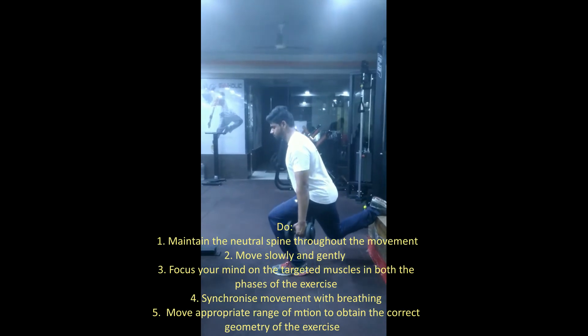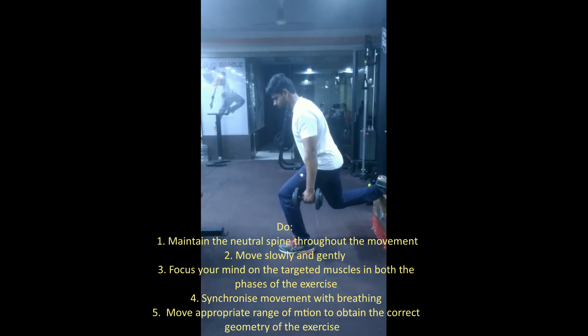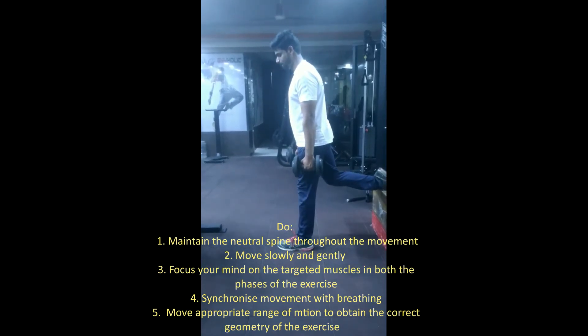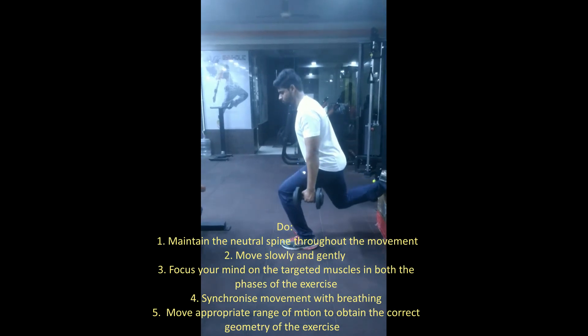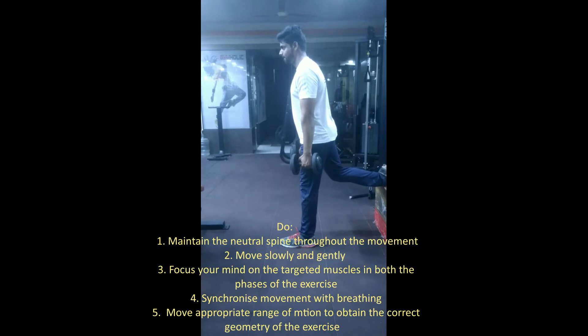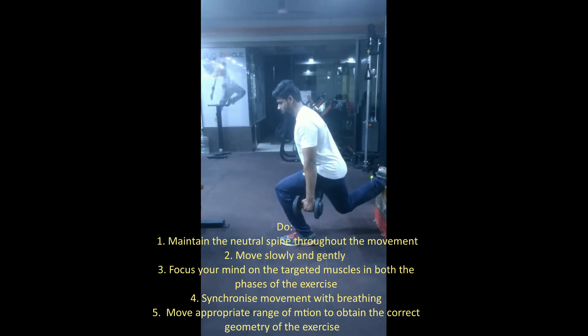Do: Maintain a neutral spine throughout the movement. Move slowly and gently. Focus your mind on the targeted muscles in both phases of the exercise. Synchronize movement with breathing. Move through an appropriate range of motion to obtain the correct geometry of the exercise.